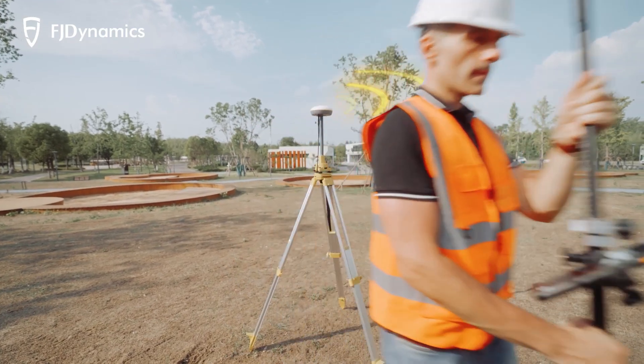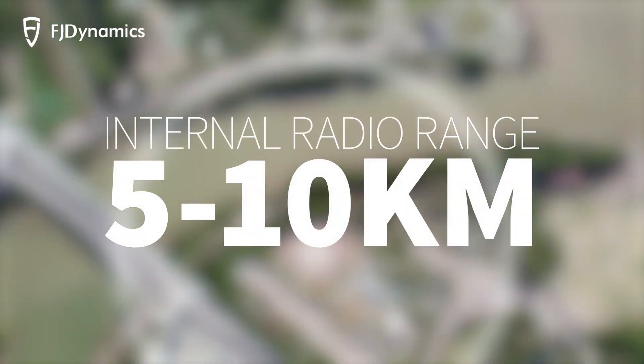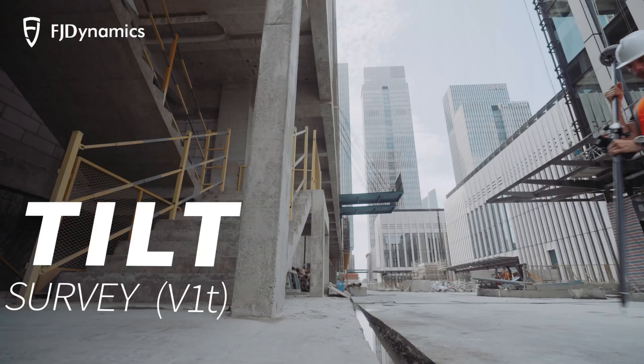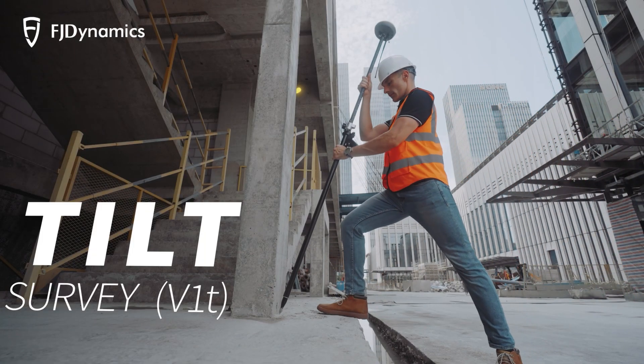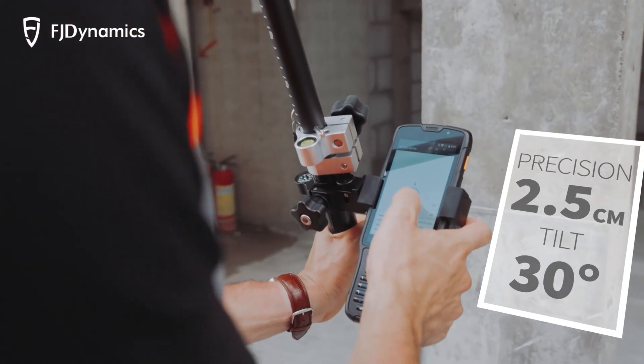The V1's multi-protocol UHF radio range can reach 5 to 10 km. More convenient and efficient, the IMU-supported tilt measurement saves you from the troubles caused by leveling. It also offers a 30-degree tilt with 2.5 cm precision.